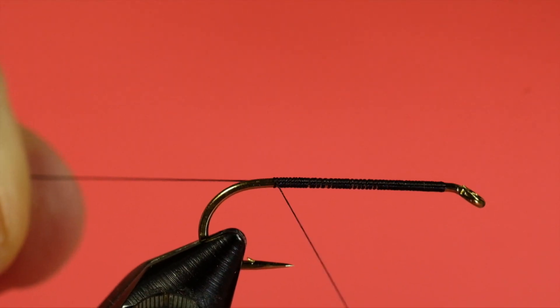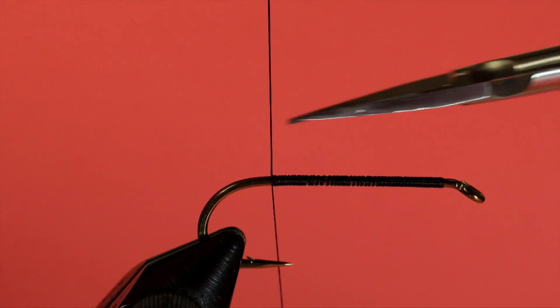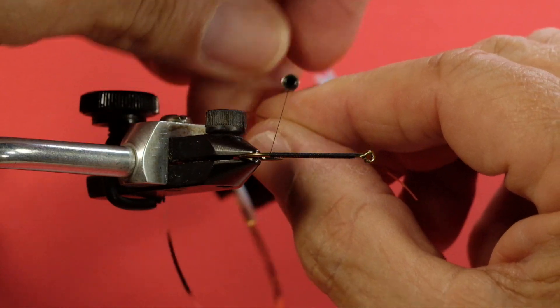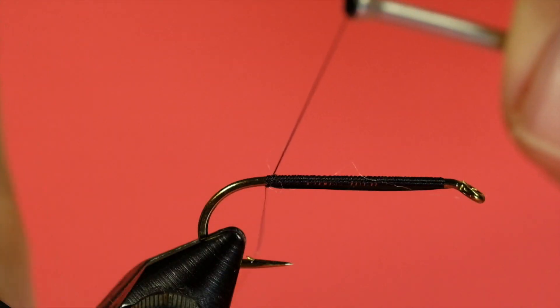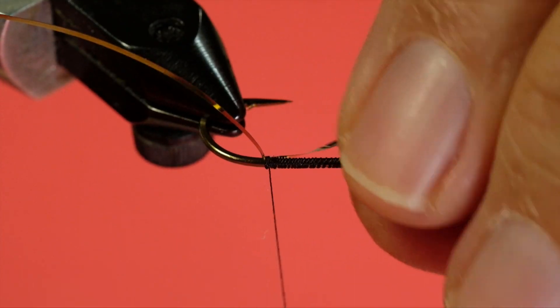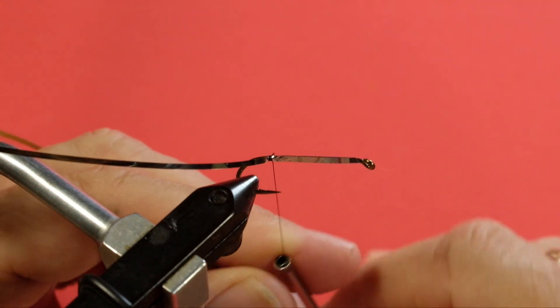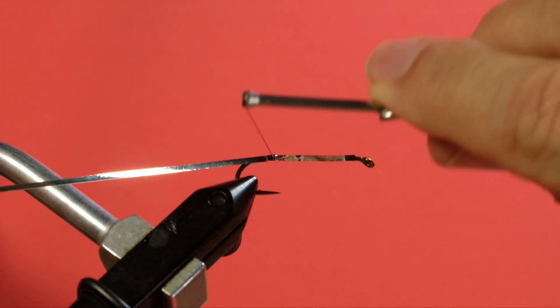Bring your thread right to the back of the hook, just where the bend starts. Now for the Mylar — keep it underneath and just wrap back. This is where the rotary vise comes in handy; I can turn the vise and see. I got a bit of fluff in there — there we go. You can actually see how you're maintaining that material on the bottom.